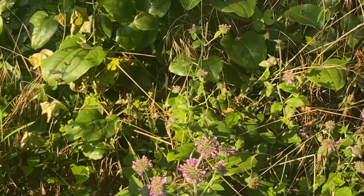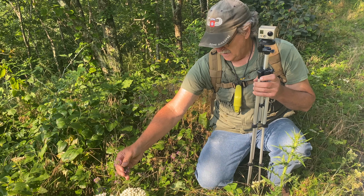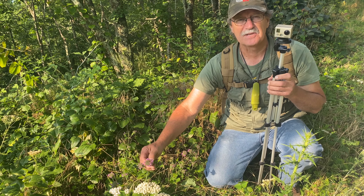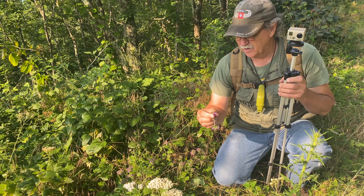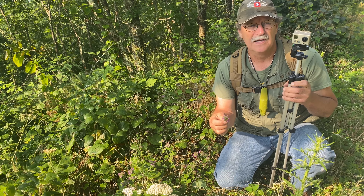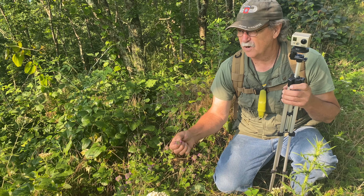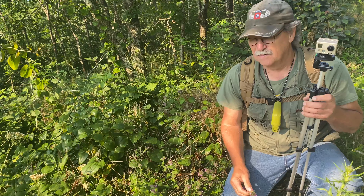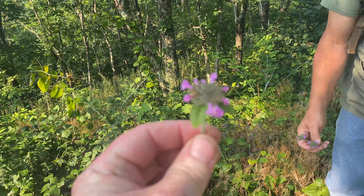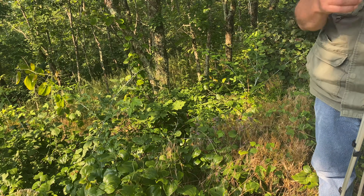The Indians gave this the name 'Heal All' because they used it for all different purposes. It's in the mint family, and almost anything in the mint family is good for you. You can make teas and poultices out of heal all. It kind of resembles red clover at a distance, but the heal all up here in the mountains is bigger and prettier because it just grows better up here.